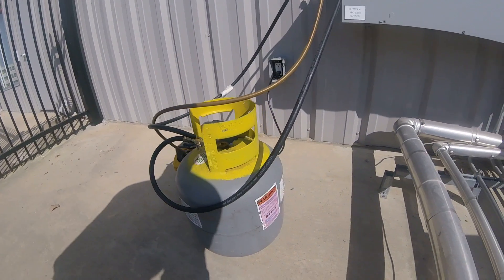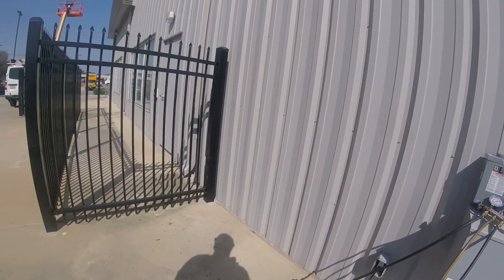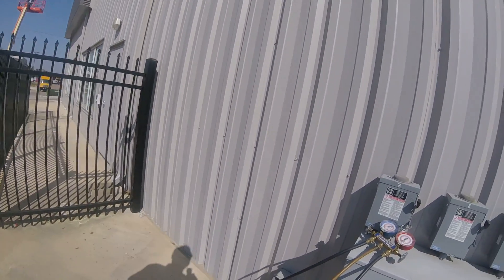That's how I pull a vacuum on a recovery tank. Peace out — HVAC people, grind time, we on it!